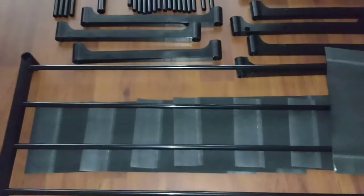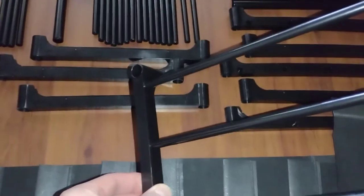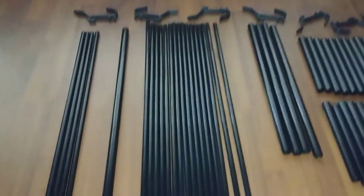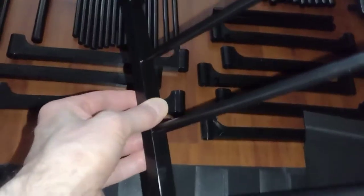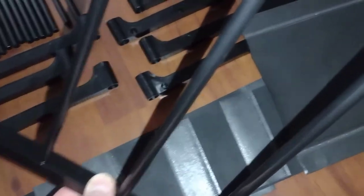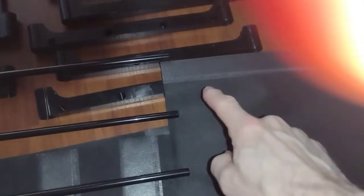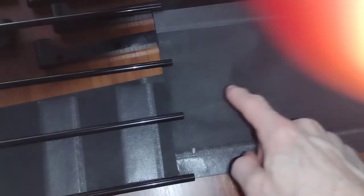Okay guys, we're getting started here with the installation. Step one: you take the plastic brackets and you take your longer pipes — there are 20 of them — and you put them in the side, right like that. Then the next step will be to slide the shelf on, or whatever you want to call it, the cloth shelf. I believe one pole here, one pole here, and these poles are probably going to slide underneath.